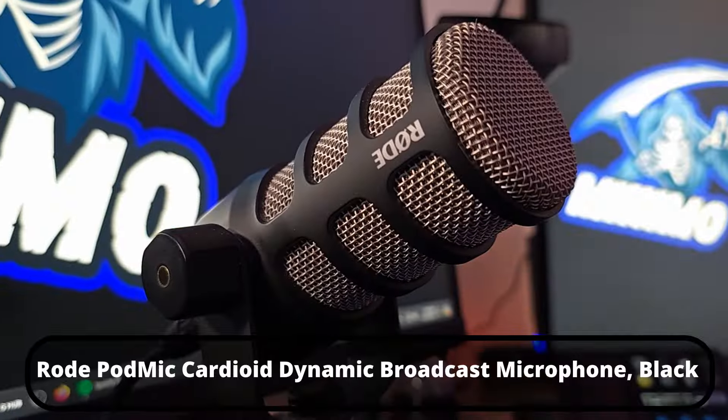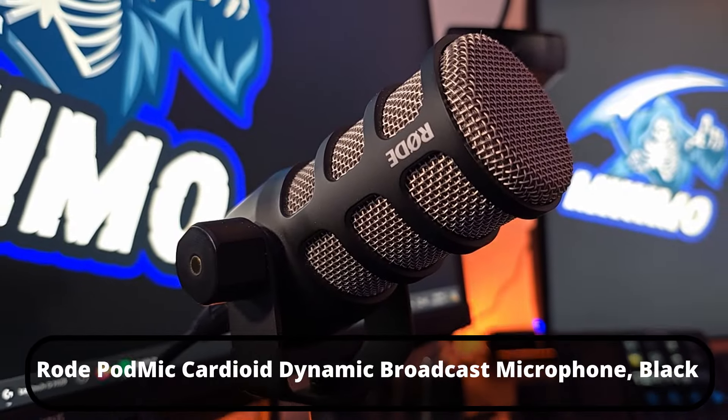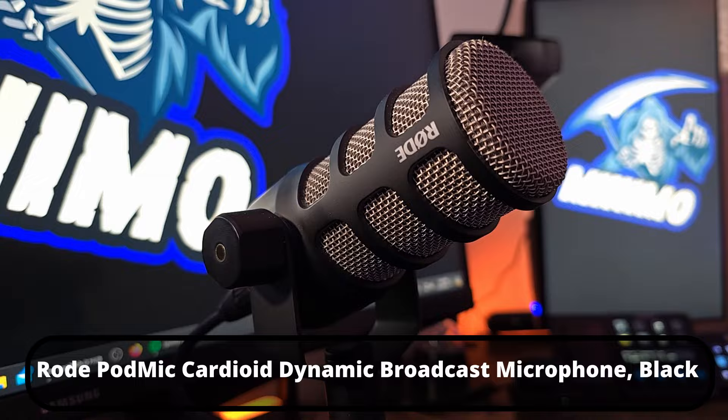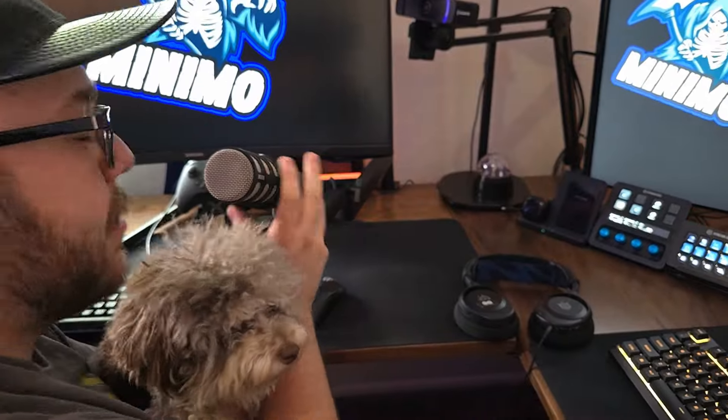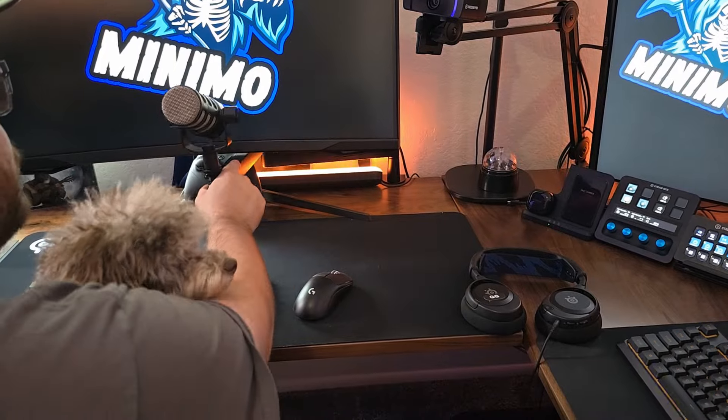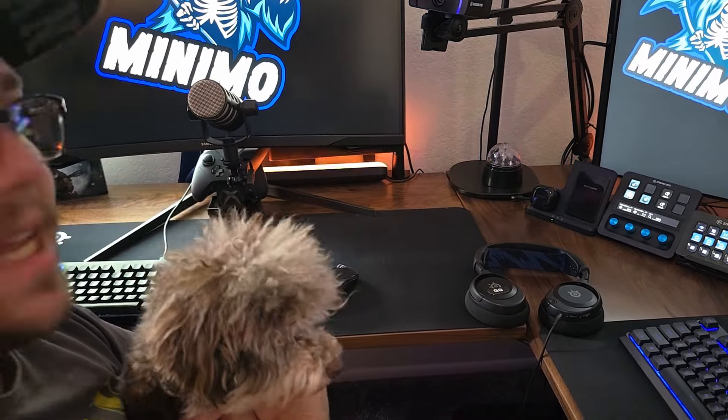For audio I also have the RODE mic on the Elgato low-profile arm, so it's really easy to move around and get right up to my face when I'm talking. Or if I'm gaming, it goes right under my monitor so it's nice and hidden.